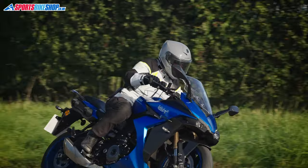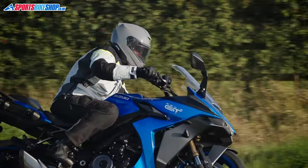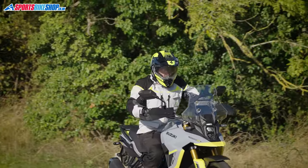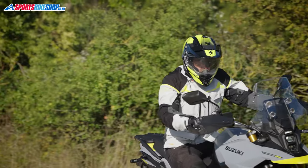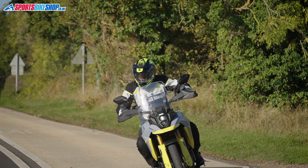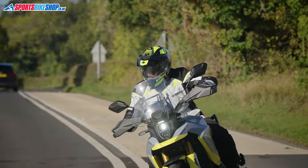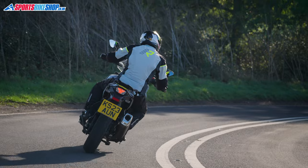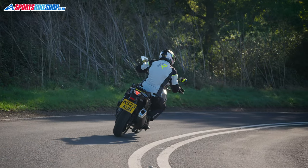My take on the Rukka Explore R: it has great rain protection, good venting and is typically high in build quality. It kept me dry when it rained and comfortable in 12 degrees Celsius when I wore a windproof fleece underneath. I would like an internal pocket or at least a higher external waterproof pocket, but maybe that's just my personal issue. As with most Rukka jackets this is a big outlay for bike kit, but it's a serious proposition. A jacket with a three layer Gore-Tex membrane laminated to the outer shell is really for riders who need serious kit, and in my experience this is the best style of construction for people who ride in the rain a lot.